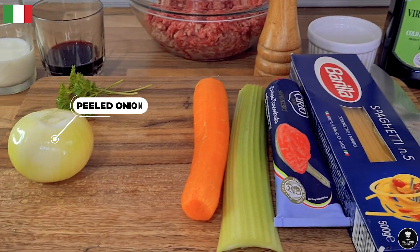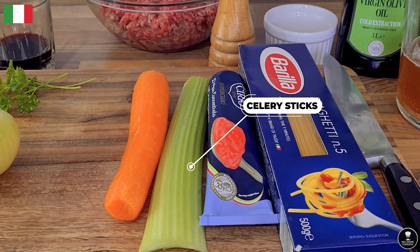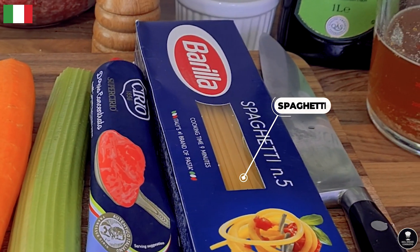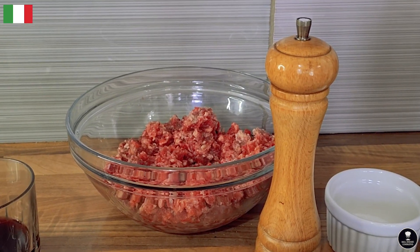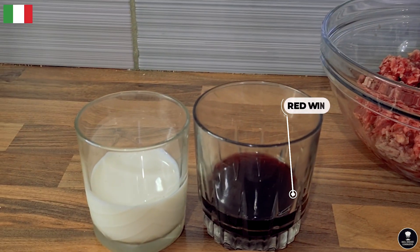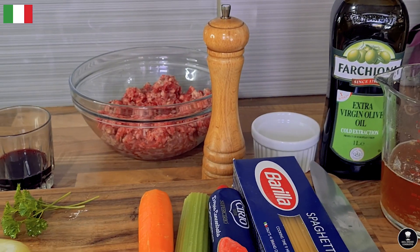One peeled onion, one peeled carrot, one celery stick, concentrated tomato purée, spaghetti, 400ml beef stock, extra virgin olive oil, 750 grams minced fresh beef, 50ml red wine, 100ml milk, small amount of parsley, salt and pepper.